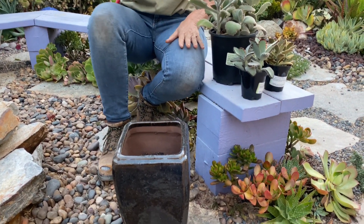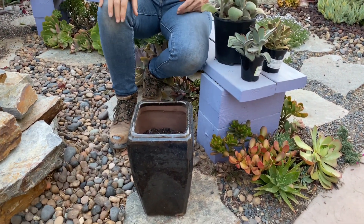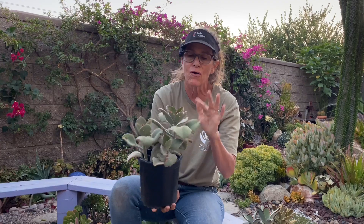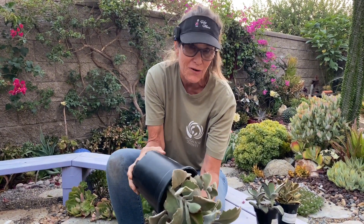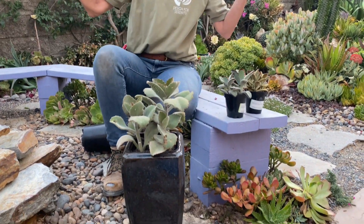I threw away the silk flowers — the pot has a drainage hole. It was Uncle Bob's, it was on the dining room table with all those giant fake flowers in it. So I threw all that away and thought what a perfect pairing for this tomentosa, because there aren't that many succulents that are brown unless they're dead, in which case we probably wouldn't want to showcase them in a pot. How adorable is that?